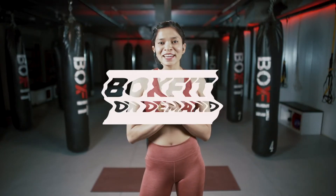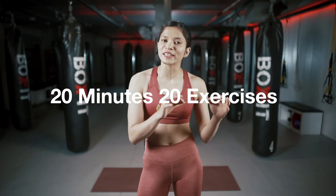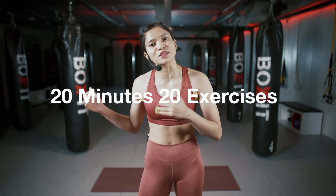What's up, Foxfit? I am Deekshika and this is your 20 exercises, 20 minutes workout. It's a bodyweight workout wherein we'll be doing 20 different exercises, 40 seconds work, 20 recovery. Pace yourself, keep breathing and let's get started.